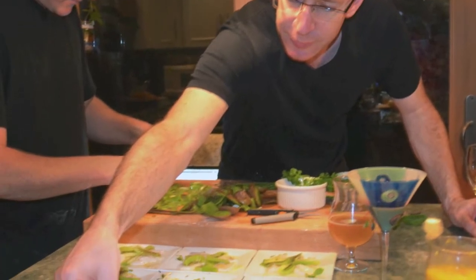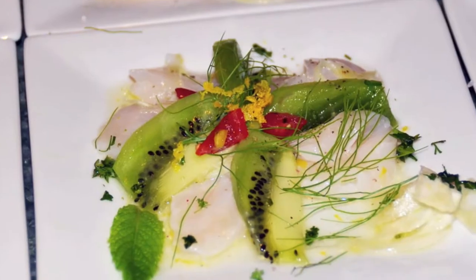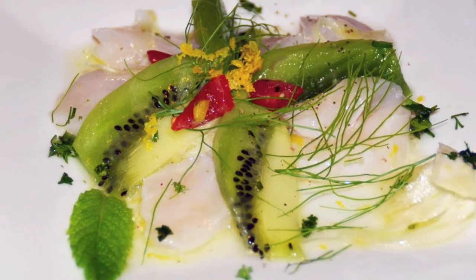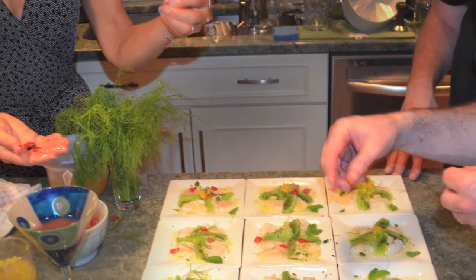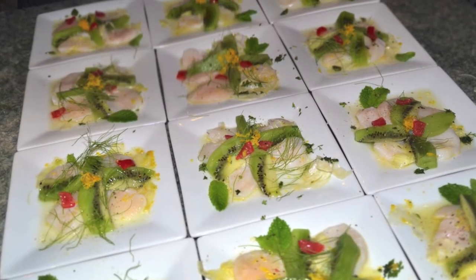There were two separate courses that I got people involved in preparing. One where I had folks really focusing in on plating, which is a lot of fun for folks — getting to play like a restaurateur. I love the art of the plate, so it's fun to get people involved in that. And when you're talking about 12 or 14 people at a dinner party, it's very helpful, especially if you want to get something cold or hot right to the table quickly.